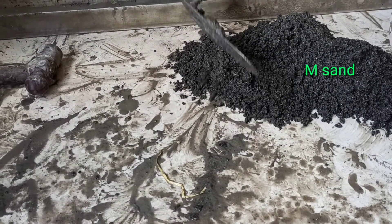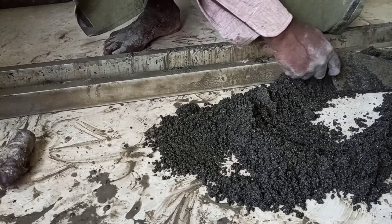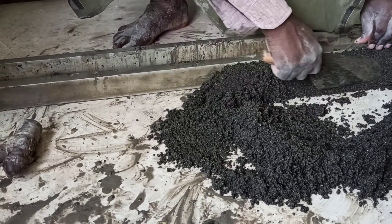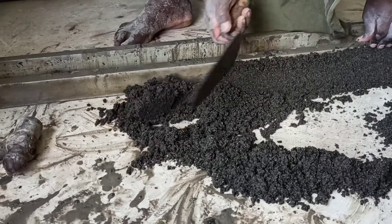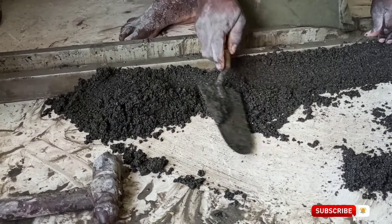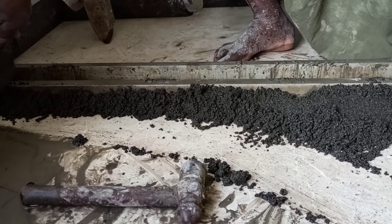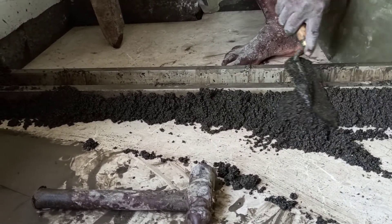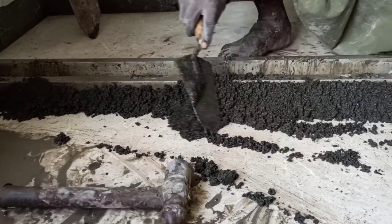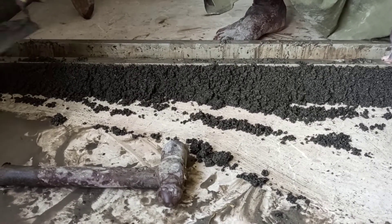Now we have a lot of tiles — the 3D tile. We are going to put the tiles on our other surface. For all these types of tiles, now we are going to add 4 and 5 tiles.